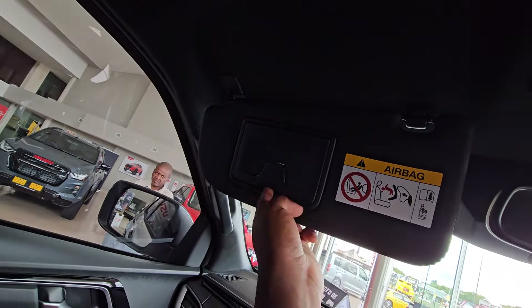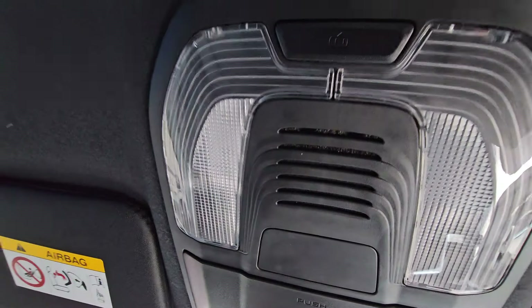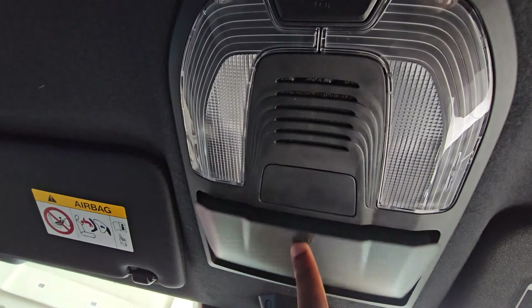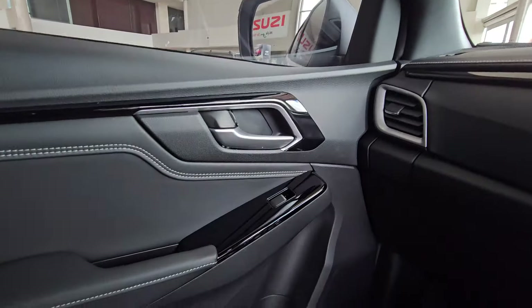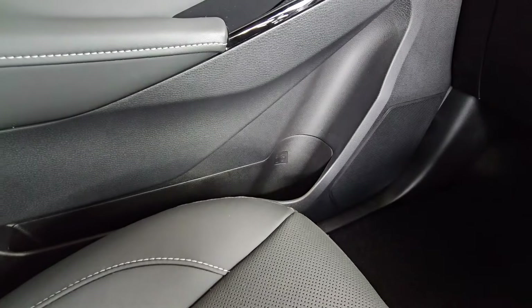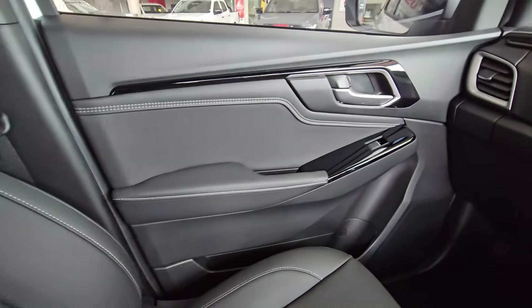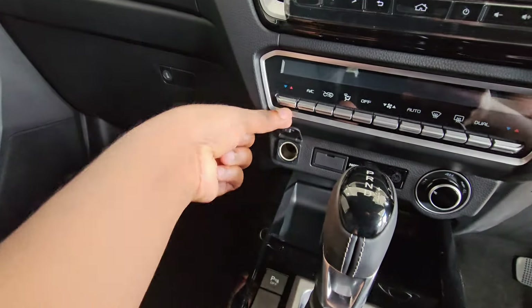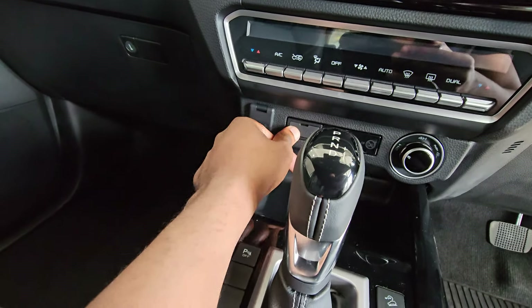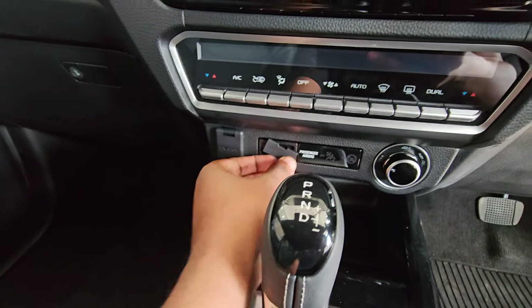You get a sun visor for your passenger or friend, with a mirror for makeup and lighting for the vehicle at night. You can put sunglasses in there — just don't hide your money in there or you'll forget. On this side, just like the driver's side, everything looks proper. You can see where you open the door from. You've got a power socket if you want to charge your phone the old-school way, plus a USB port and an aux input.